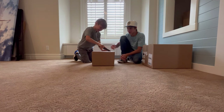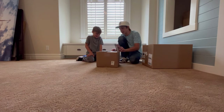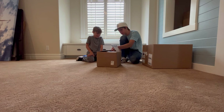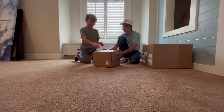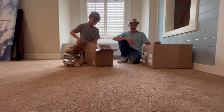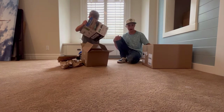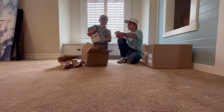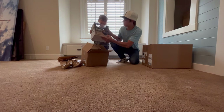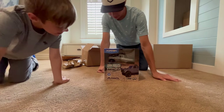Cade got the Chevy C10 and I got the gray Bronco. Here, let me help you open that. Oh dang, that's sick — it's got that really cool body design. Oh heck yeah.